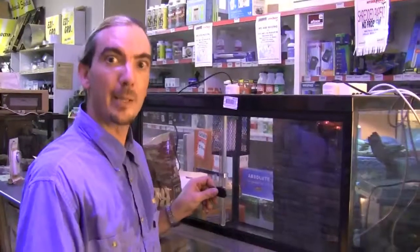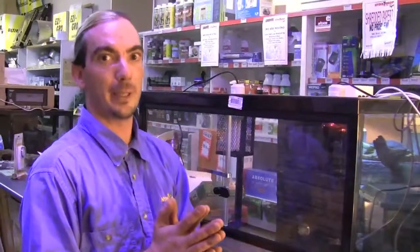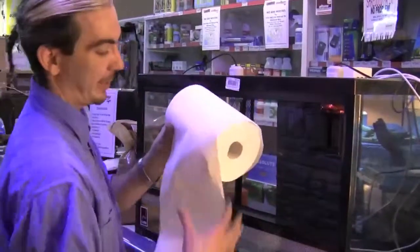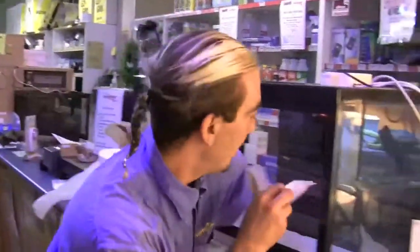Next step is to get some substrate into the enclosure. Now depending on the species and the age, there are many options with substrate. Paper towel is fantastic for hatchlings — there's no chance they can accidentally eat it and block their digestive system. As a matter of getting a roll of this, you put the layers in and make sure you overlap them so nothing can get underneath them as much as possible.